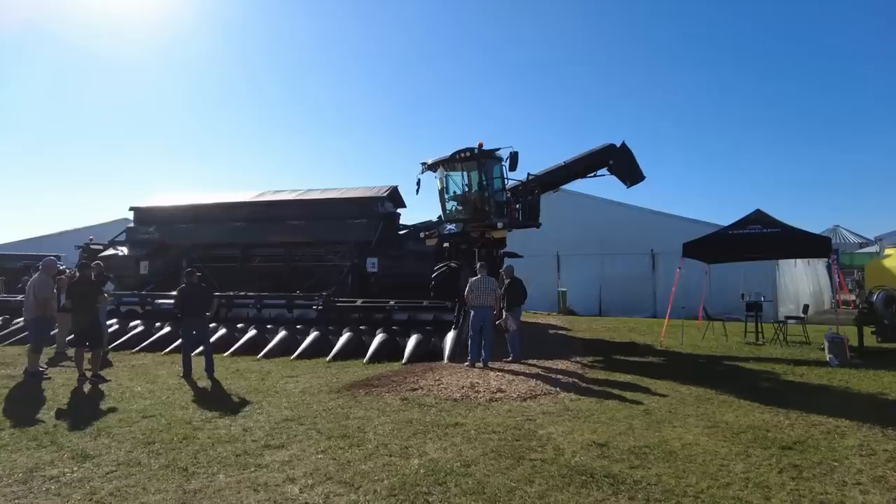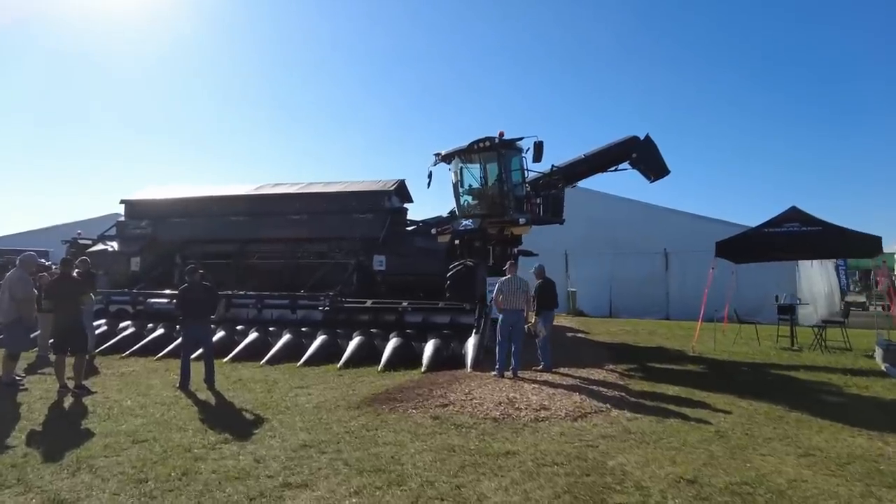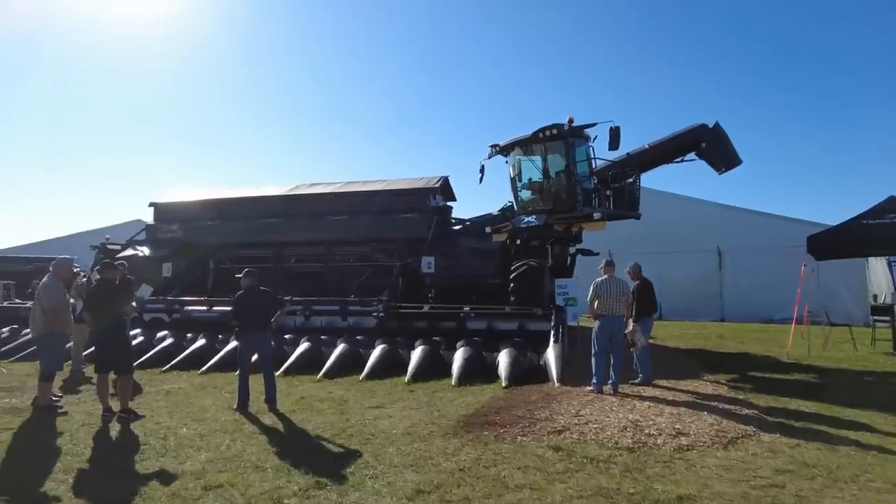Farm Progress Show, let's go! Here's one of the big things people wanted to see at the show — the Nexap machine is here.